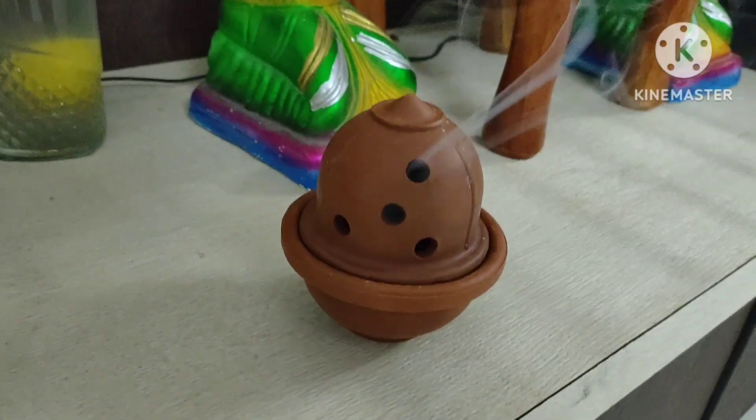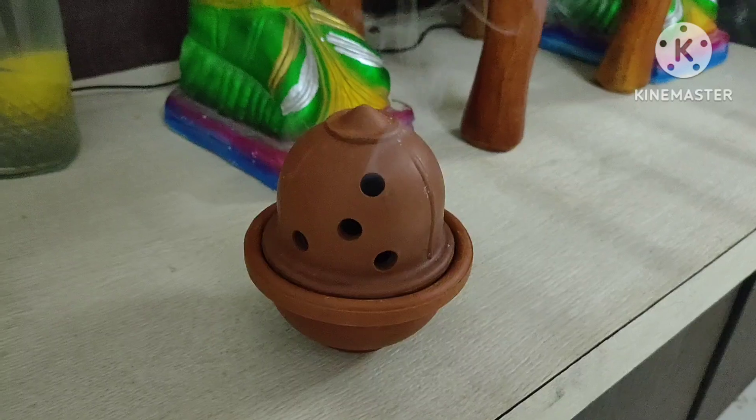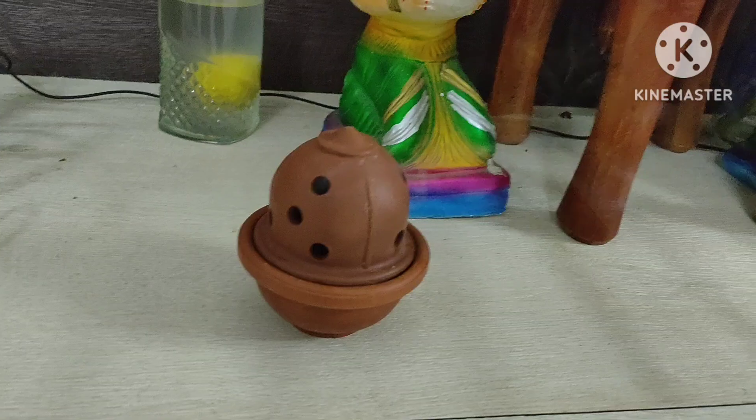Hi friends, good morning. This video is called Devlog. I am going to make my cleaning work for the morning, I am going to make my pooja, and I am going to make my breakfast.